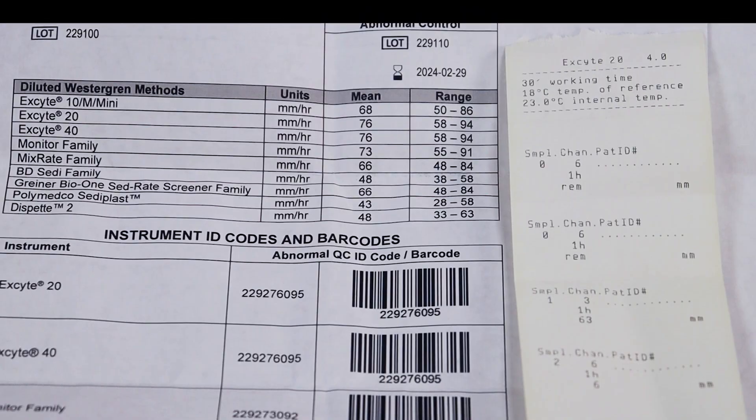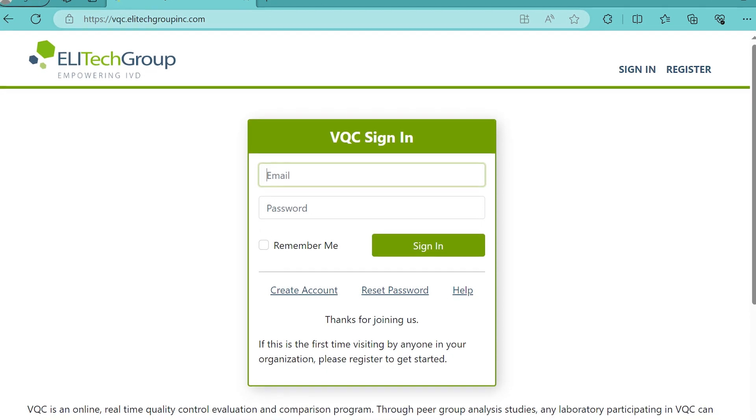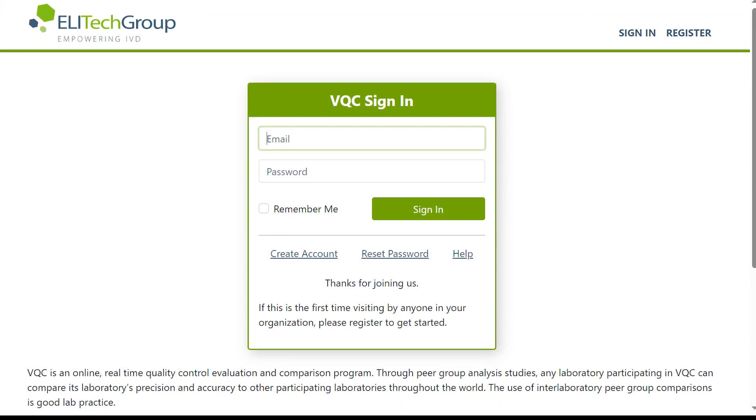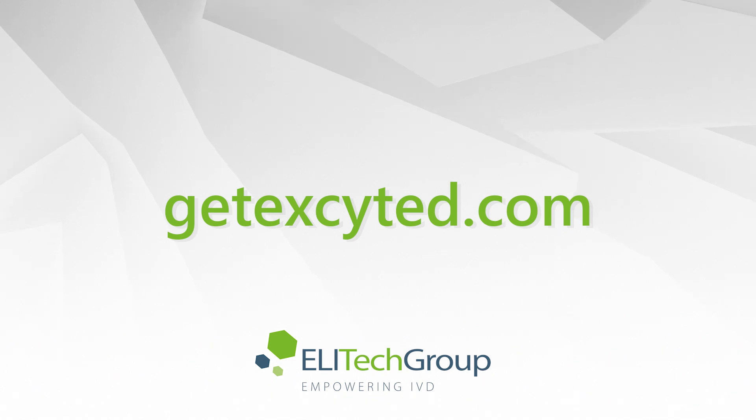Results will automatically print when ready and transmit if connected to an LIS. LATEP Group's VQC peer analysis program allows you to compare your instrument's data to others using the same lot of controls. To learn more, contact your LATEP Group sales representative or find us at getexcited.com.